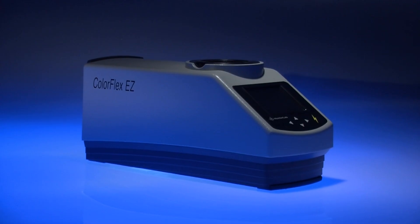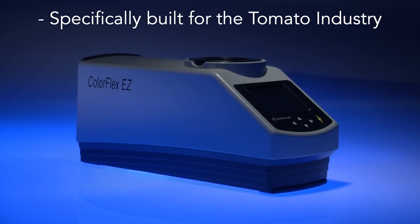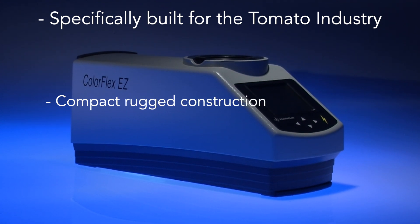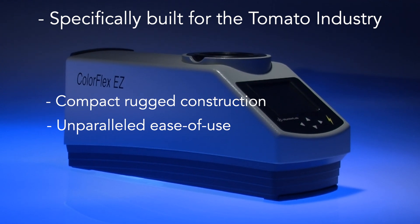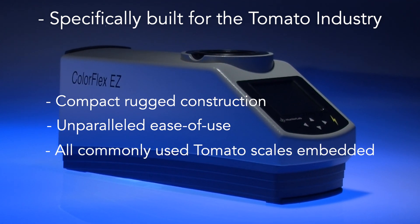Hunter Labs ColorFlex EZ Tomato is specifically designed and built for use in the tomato processing industry. With its compact, rugged construction and unparalleled ease of use, the ColorFlex EZ is embedded with all the measurement scales commonly used in the tomato industry.